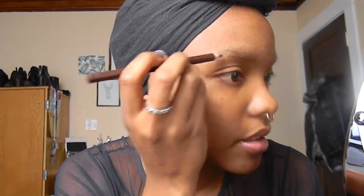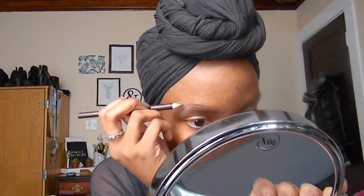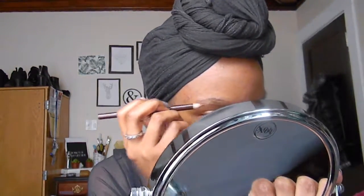Okay, I don't even know where to start, but I'm going to start with doing my eyebrows. So let's see how that works. I'm a bit nervous because this is on camera and I'm scared. I'm really scared.